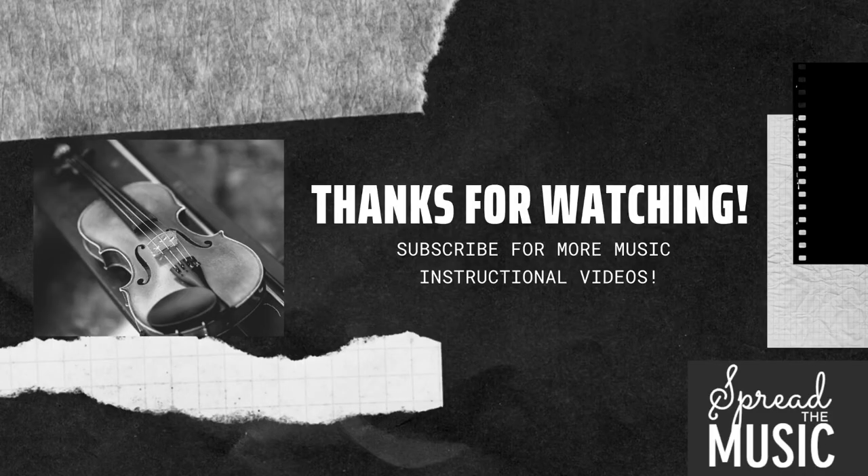And that's it! Thank you guys so much for watching and make sure to subscribe and like this video. Also, check out our website in the description box below!